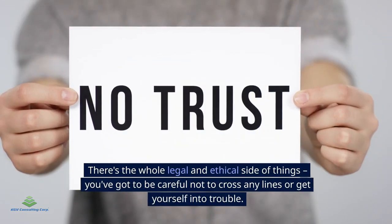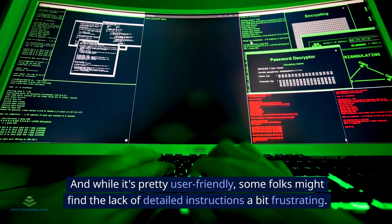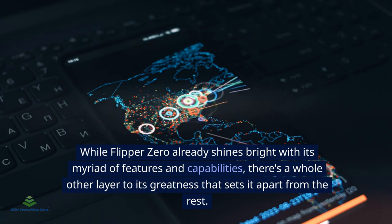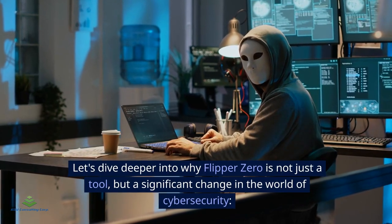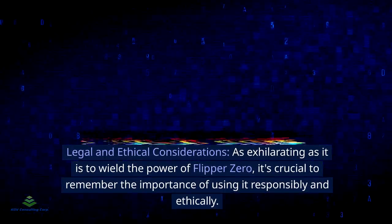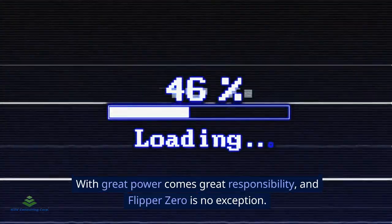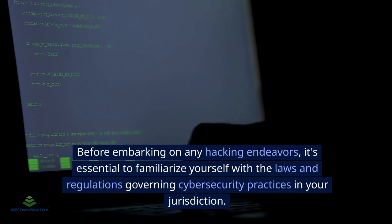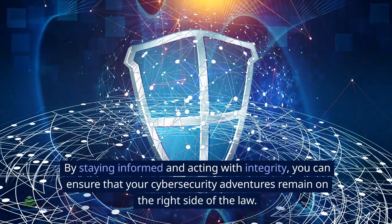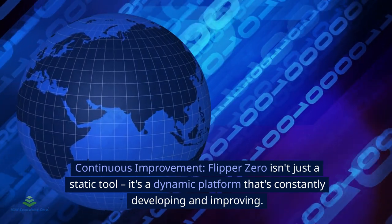Of course, like any tool, Flipper Zero has its downsides. There's the whole legal and ethical side of things — you've got to be careful not to cross any lines. As exhilarating as it is to wield the power of Flipper Zero, it's crucial to use it responsibly and ethically. With great power comes great responsibility. Before embarking on any hacking endeavors, it's essential to familiarize yourself with the laws and regulations governing cyber security practices in your jurisdiction.